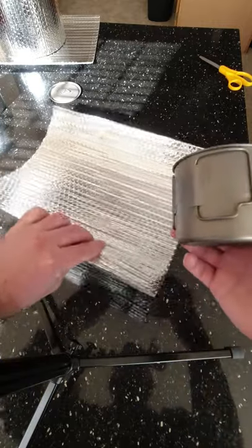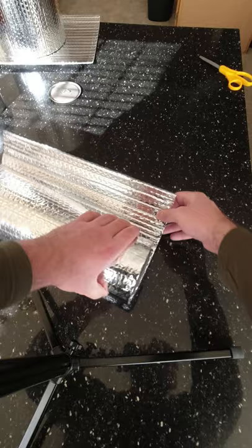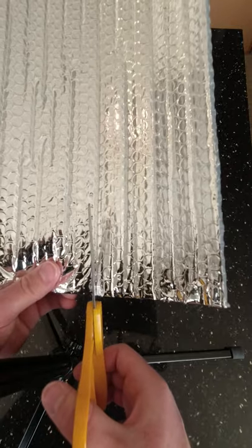Grab your cook pot and a piece of your Reflectix, wrap it over, and put a mark right here. Grab your scissors and just cut this out.